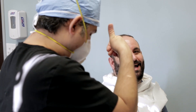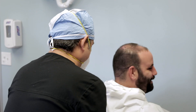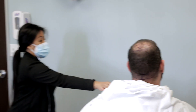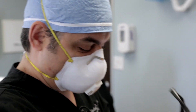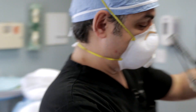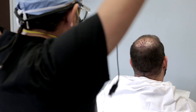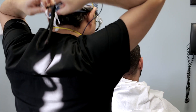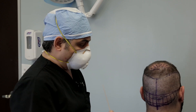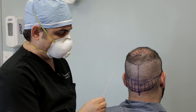The patient mentions we could even take from the beard for a future session — that would be session number three. Using growth factors will help a lot, though each time you harvest from an area you get a bit less. I just shaved the back of the scalp — about six weeks ago we removed 2,500 grafts, and today we're going to remove another 2,000 to 2,500.